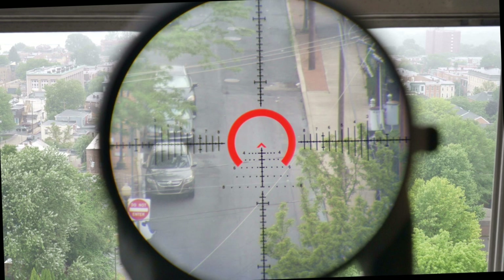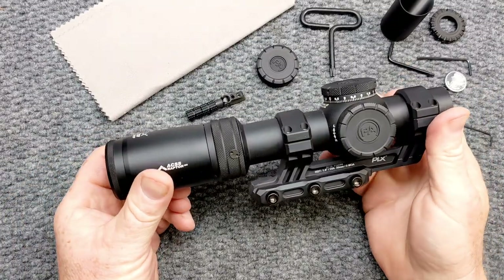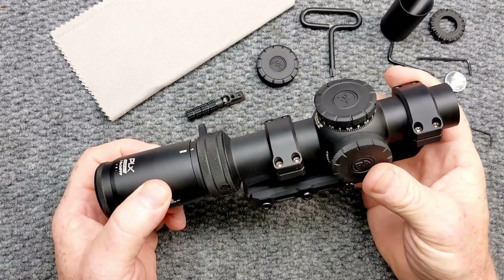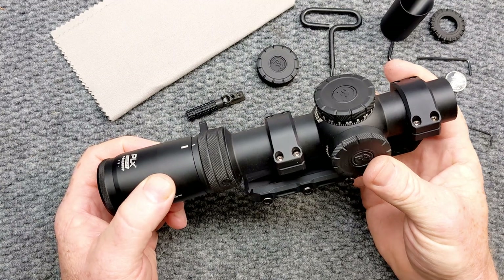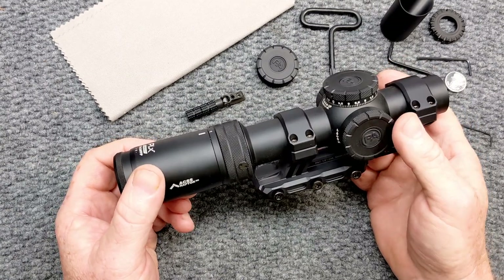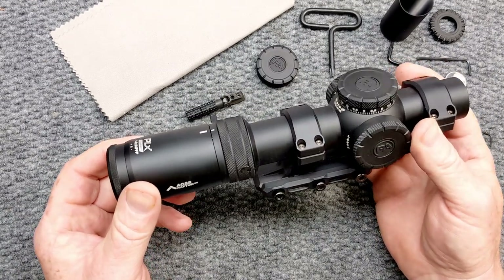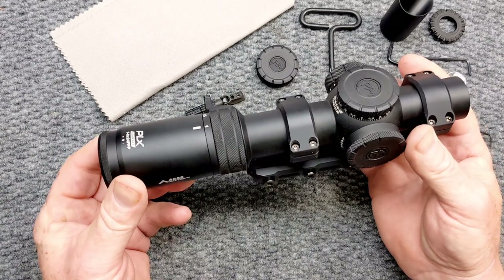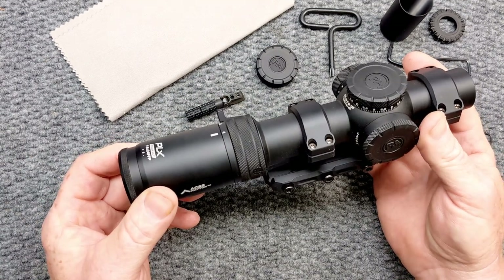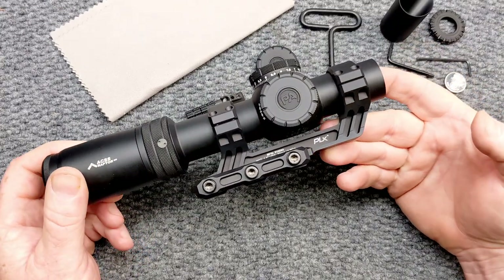Basically the scope is part of the flagship line — all their Platinum scopes are absolutely amazing. The contact points on the turrets are made of steel. We talked about the premium ED glass for edge-to-edge clarity and vibrant color. I'm going to put the definition of ED glass down below. The eye relief is three and a half inches — absolutely incredible. Field of view at 100 yards is 121 feet at low power and 14.6 feet at high power. The weight of this is 16.95 ounces, and with the scope mount it's 23 ounces exactly.